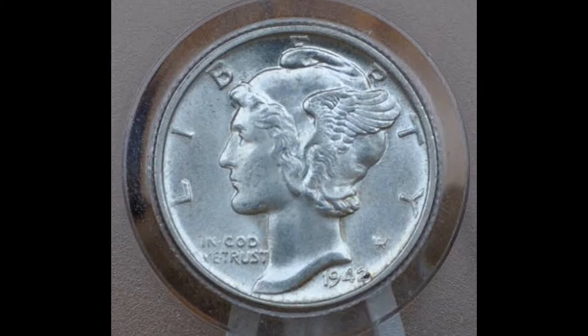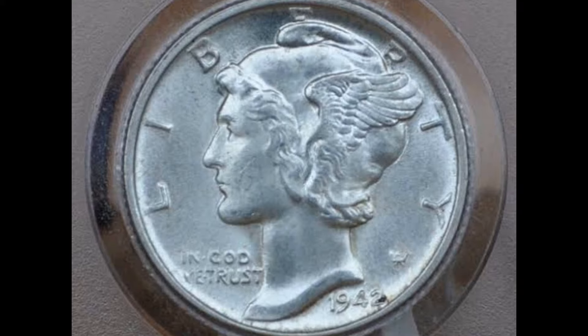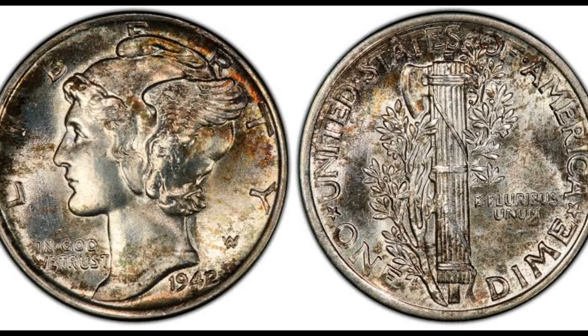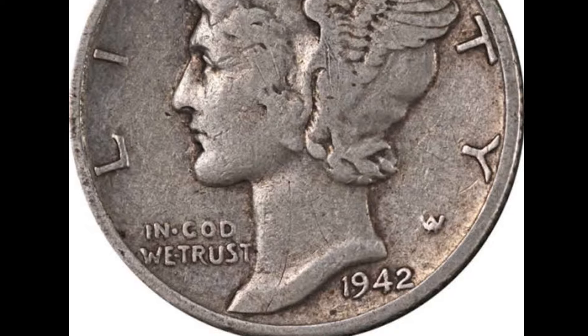Mint marks indicate the location where a coin was minted. The mint marks for dimes are located on the reverse side below the fasces. Philadelphia Mint has no mint mark, Denver Mint uses D, and San Francisco Mint uses S.